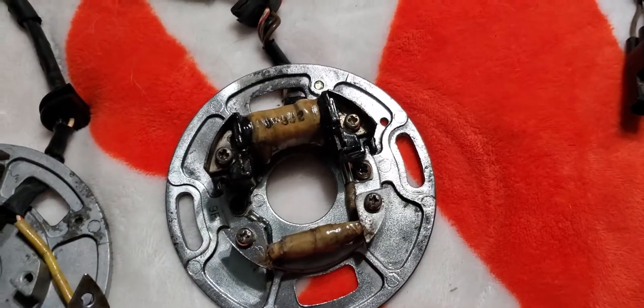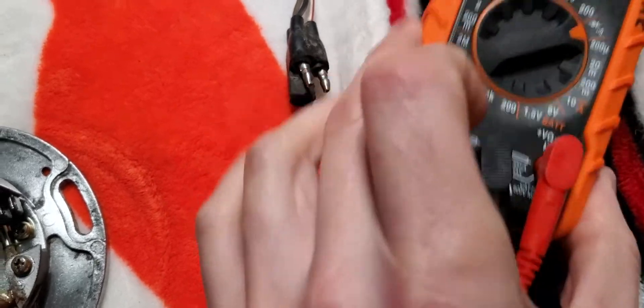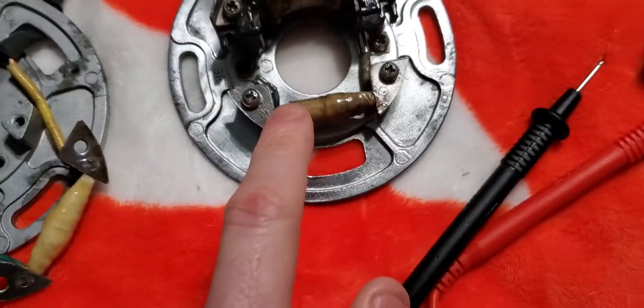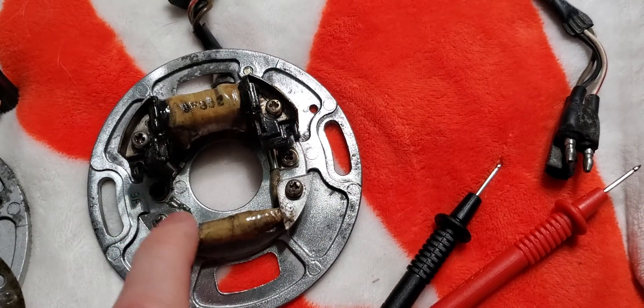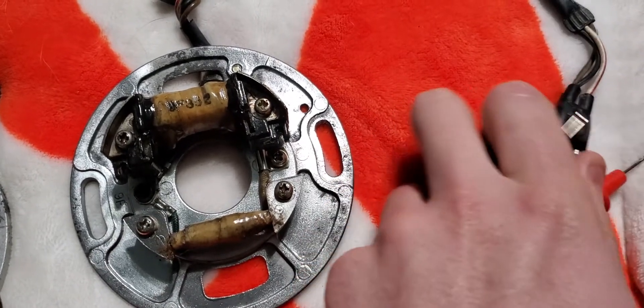Put your meter on continuity. This one I have with sound so I don't have to worry about looking at the screen. I like to test this — the red and black wire goes to the smaller coil here, and the other two wires go to this larger one. One here and one here. The other one is ground. These two are connected to ground.